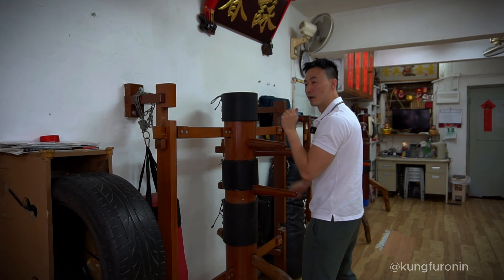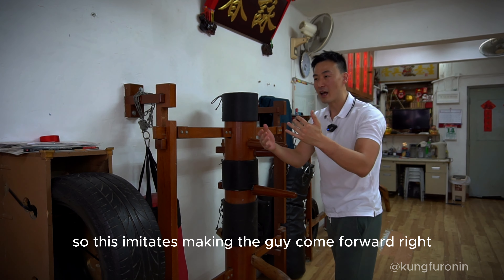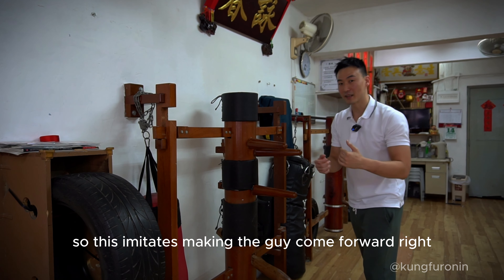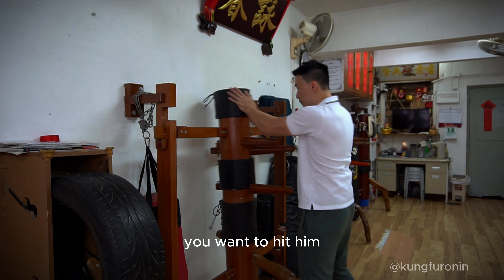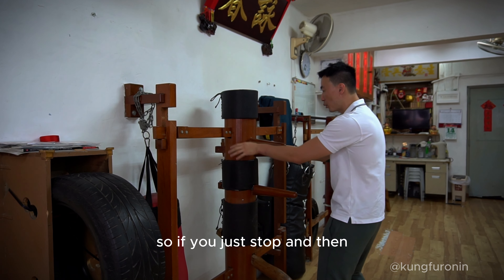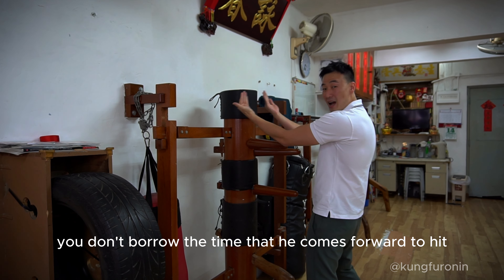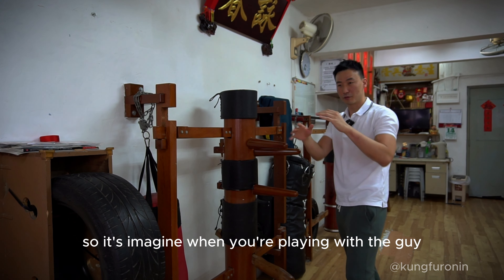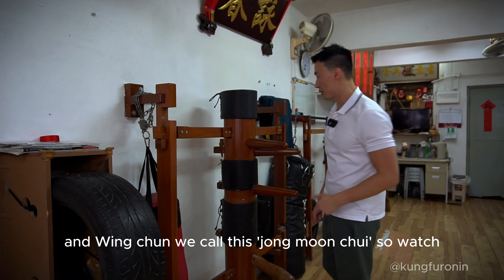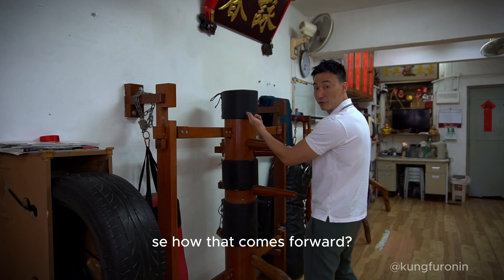You're stopping the wooden dummy from moving. The opposite of this is to zhat — this imitates making the guy come forward. When the guy comes forward, you want to hit him. If you just zhat and don't borrow the timing as he comes forward, you'll miss the chance. Imagine when you're playing with the guy: you jerk him down, you want to hit him when he's falling forward. We call this zhang mun chui.